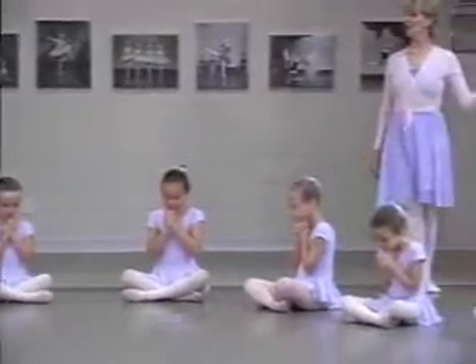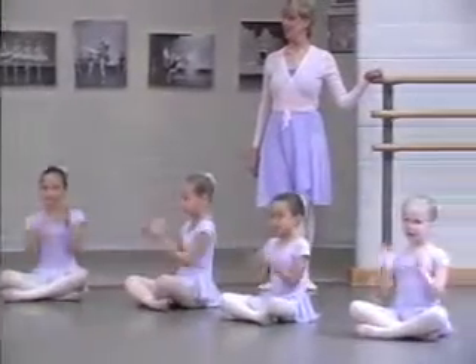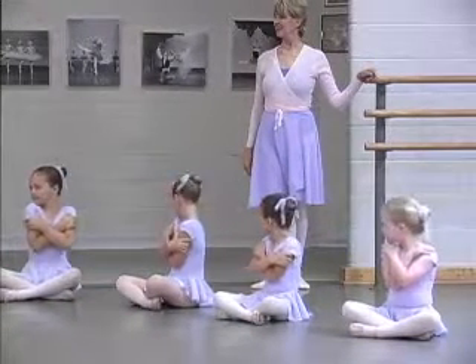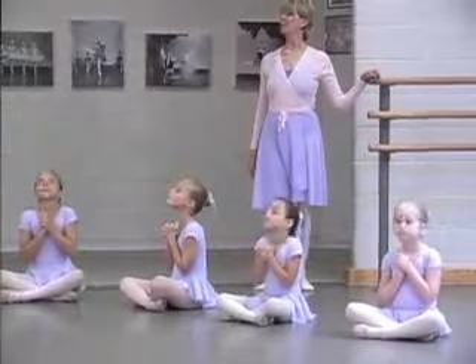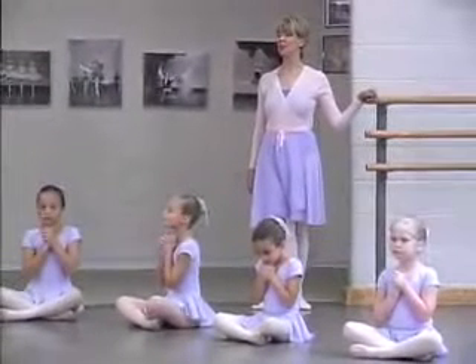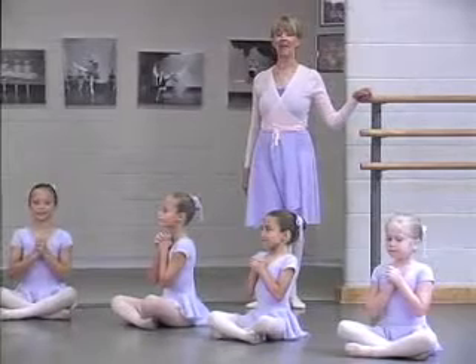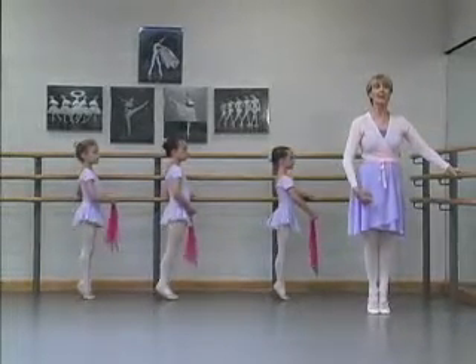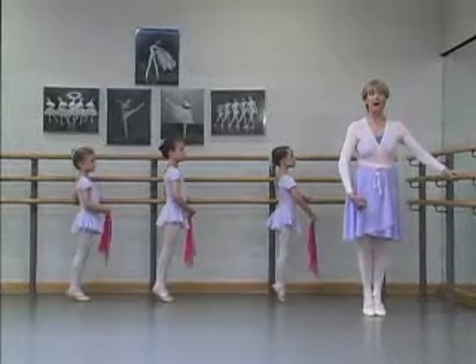Sit up tall. Stretch. Look up, look down, and stay very, very tall in your backs. Stretch, rise up, and lower. Now I want to watch.